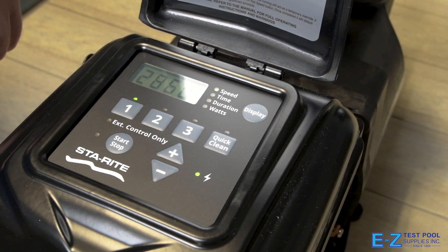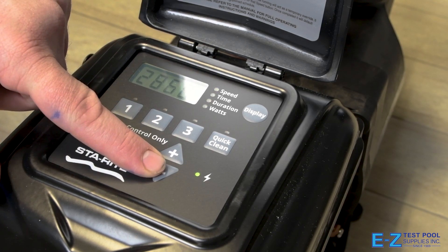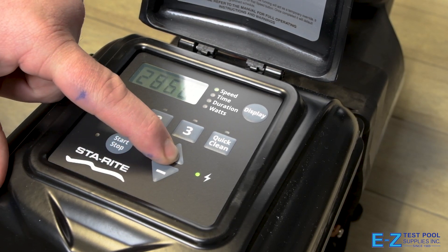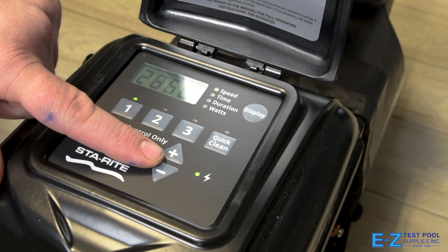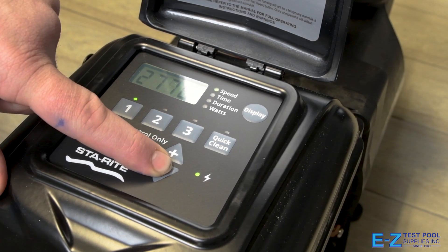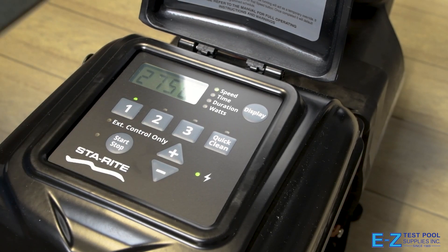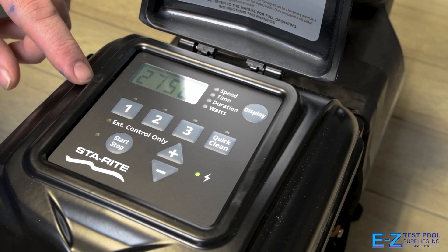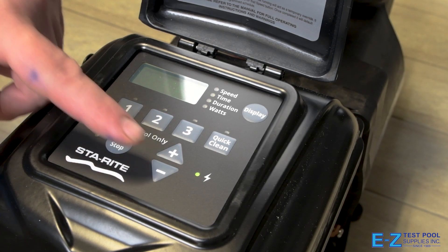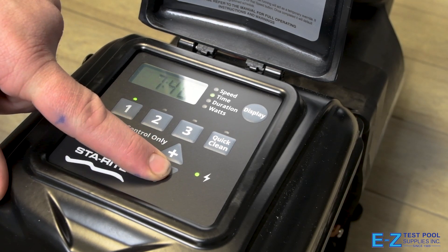To adjust the speed, use the plus and minus buttons, which adjust it in 10 RPM increments. For our first setting, we're going to adjust to 2,750 RPM. Once we have our number, press the one again to move on to our time setting. This will be our start time — for this setting we're going to start at 6 AM.